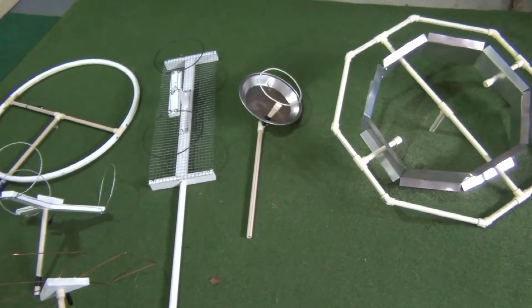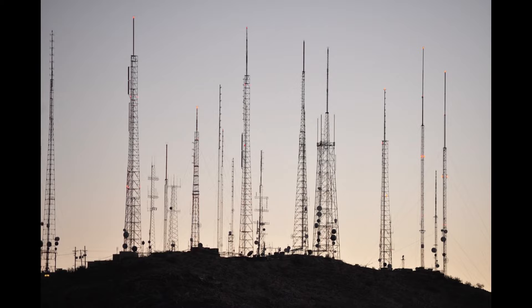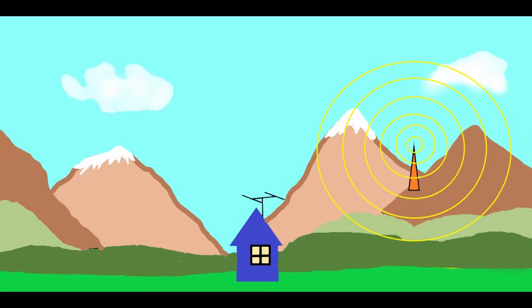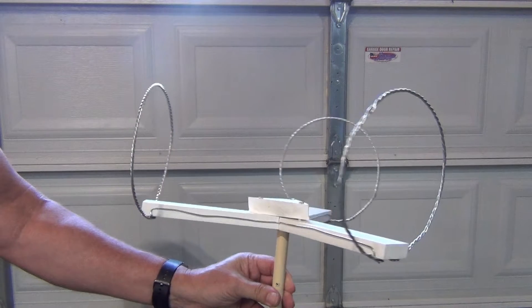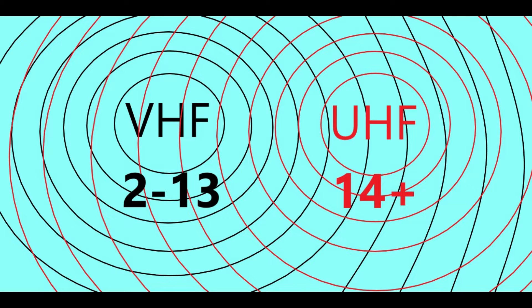All of my antennas are primarily designed for UHF reception. As of October 2023, out of the 1,760 commercial and educational TV stations listed in the U.S., only 482 broadcast on VHF. Still, that's 482 stations that many of my viewers may be trying to receive. The antennas I design, although optimized for UHF, are fairly close to VHF high antenna specs, and if the signal is strong enough, they will receive VHF high stations.